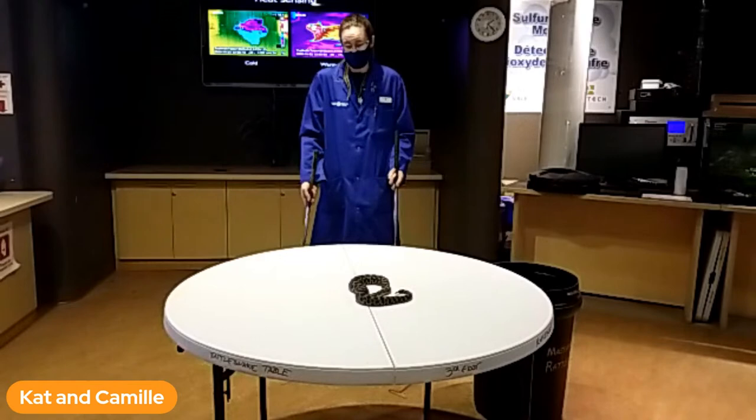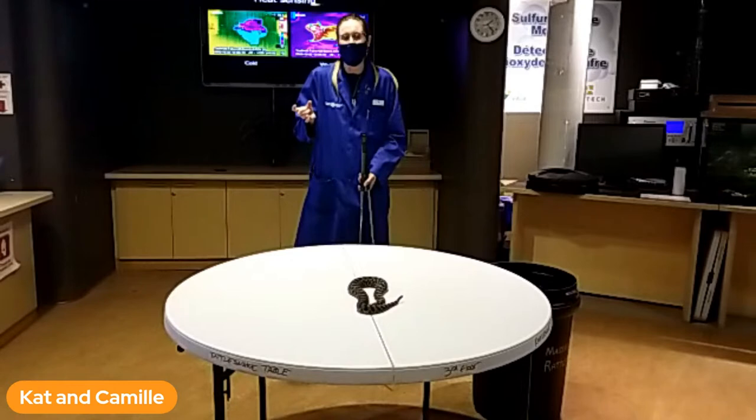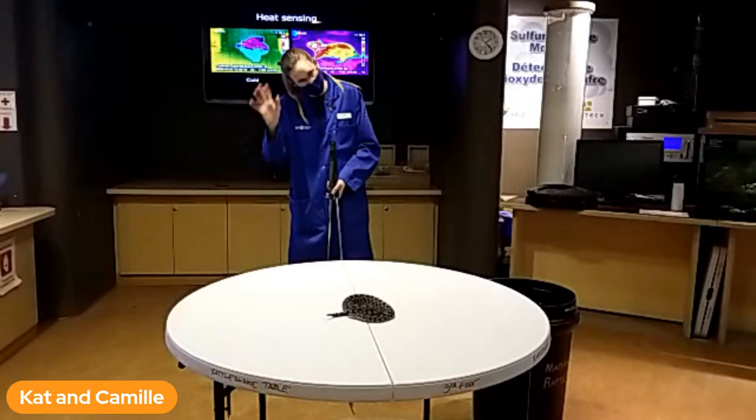The anti-venom is also really, really expensive. One vial, depending on the year, is around $2,000, and one bite could take 10 vials to treat — very expensive. Luckily, it is covered by OHIP, so there we're good, but you still don't want to mess with that.